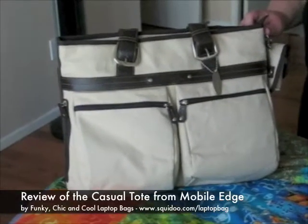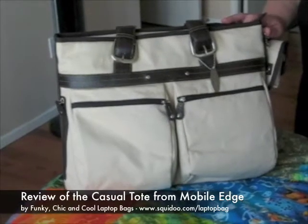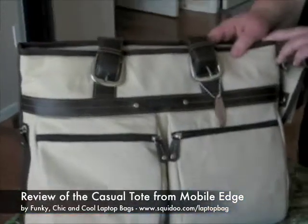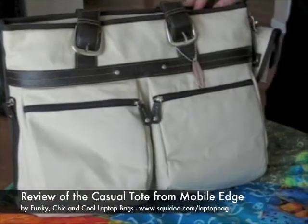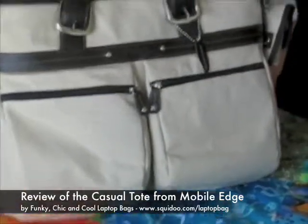Hi everyone! Welcome to another Funky Chic and Cool video laptop bag review. Today we're looking at the Casual Tote from Mobile Edge. This is the Casual Tote in tan, and one of the most notable things about it is it's part of their eco-friendly line. The material here is actually an eco-friendly cotton.